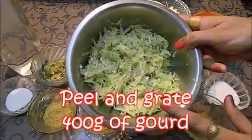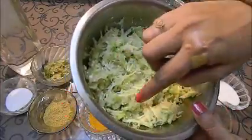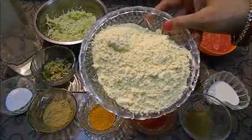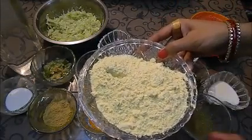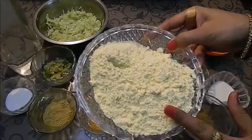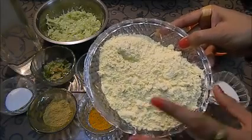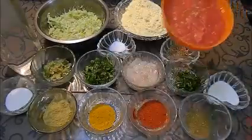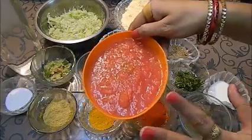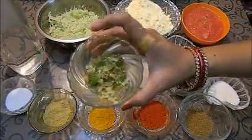Here I am using one small size of ghiya. I am going to take one cup of ghiya. These are 4 to 5 medium size tomatoes, grated. One big onion which I have also grated. Crushed ginger garlic and 2 green chillies.